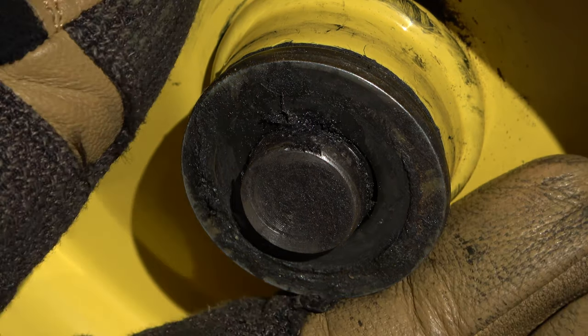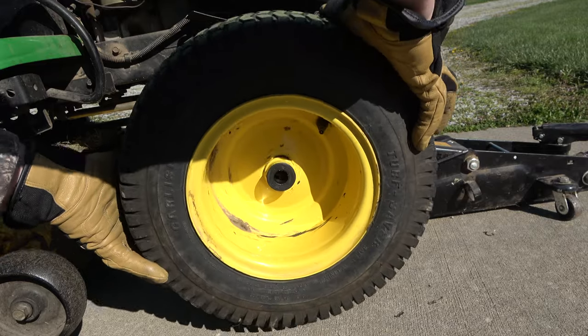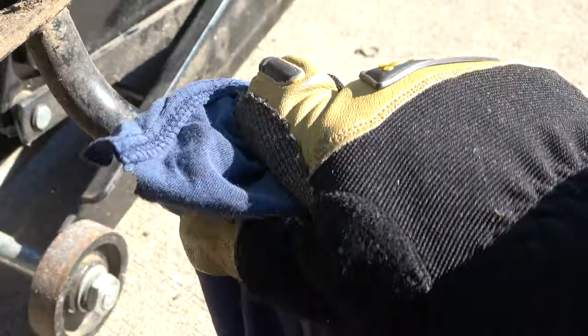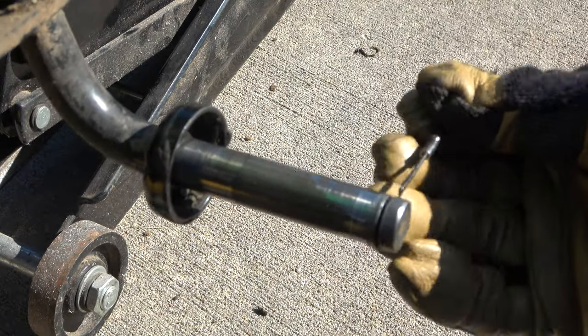Next, remove the large washer and then pull the wheel off of the axle. Now wipe the axle clean and use a small flat head screwdriver to clean out the clip channel.